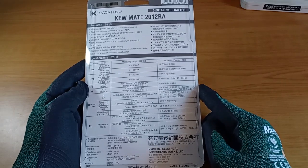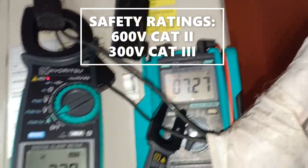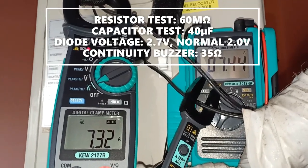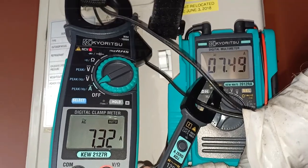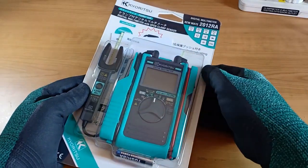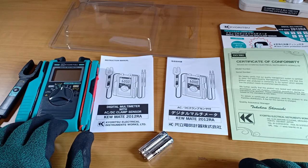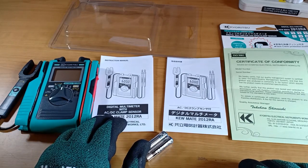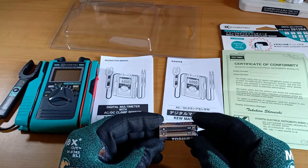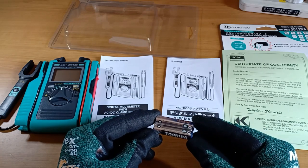Almost all of the space at the back was dedicated to its specifications. Here is the QMADE 2012RA multimeter. Instruction manuals in Japanese and English — the English instructions were quite comprehensive and clear. A certificate of conformity and a pair of AAA batteries. I have already installed the original Fujitsu batteries that came with it, and just placed my spare Toshiba batteries in the package for reference.